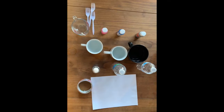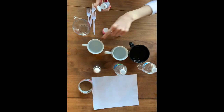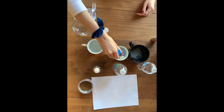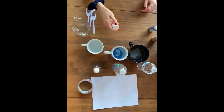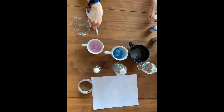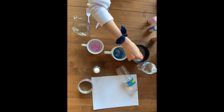This activity is called watercolor graffiti. To start off, I'm going to put a little bit of each color into some warm water. You can put in however much you want. I'm going to stir it around and make it dissolve into the water.